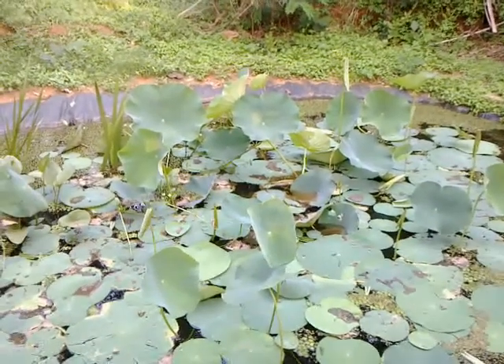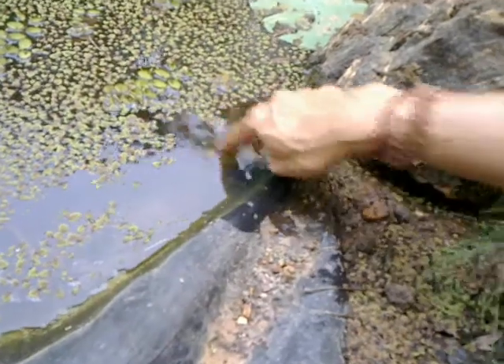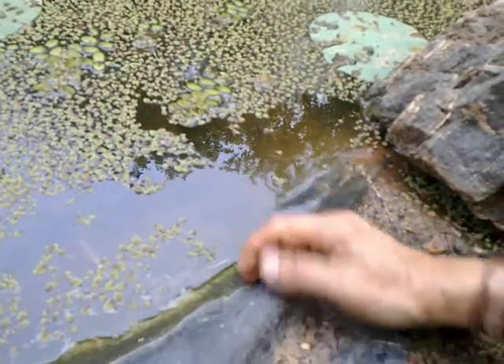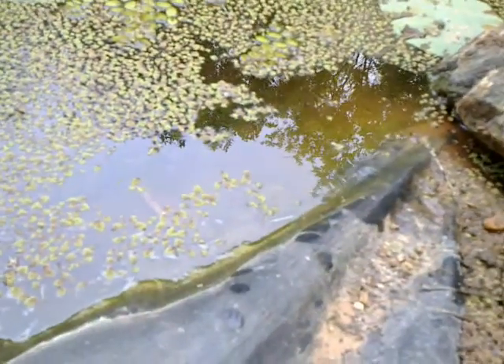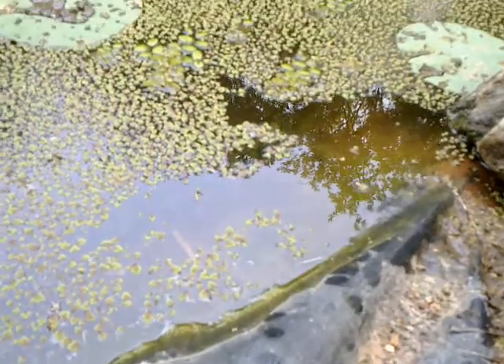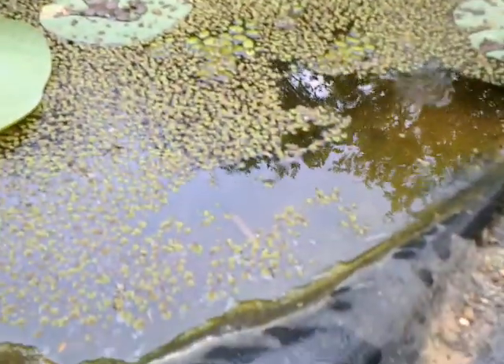I want to highlight an important point about this water body — that is the tapering edge. A frog or a snake can easily come in and go out. If you have sharp cemented edges, it's not ecological. Even little tiny frogs can just hop out of here, and the snakes also find it very accessible to come in and go.